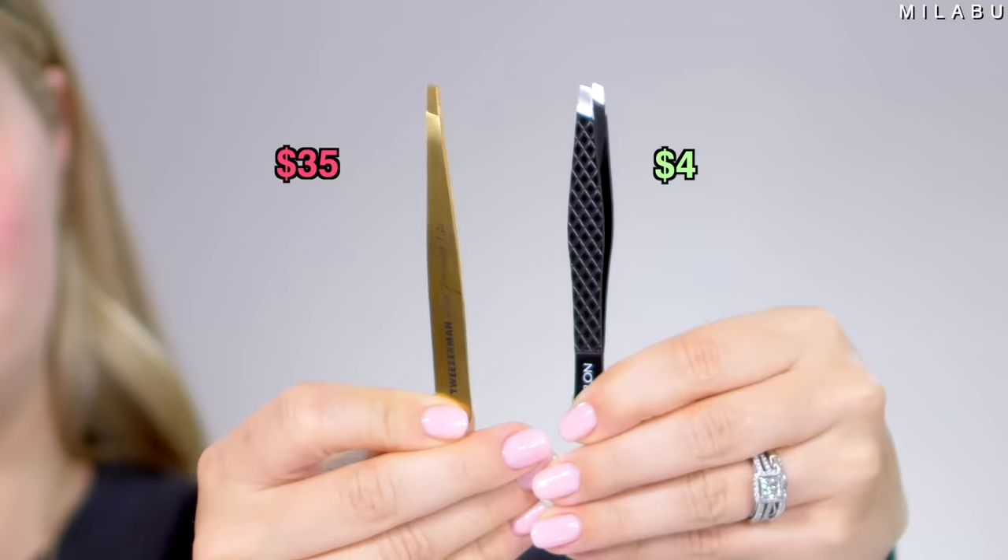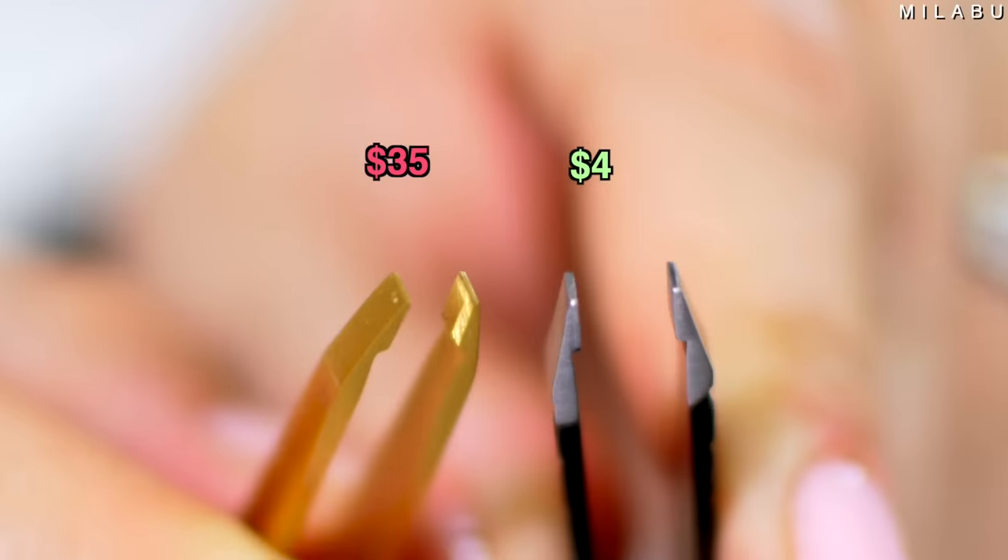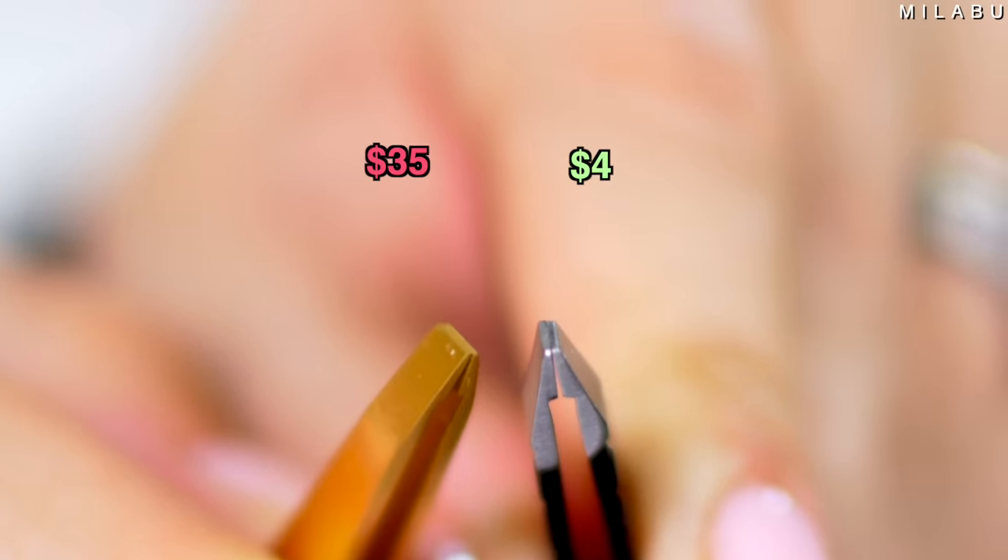Next, we're moving on to tweezers — these are essential everyday staple items. One brand I really enjoy is Tweezerman. I can't live without it. These are the ultra precision tips at $35, highly rated, versus the Revlon expert tweezer with a slant tip at $4.99. The Tweezerman is a little more slim and slant. They both look very similar in terms of thickness. I'm excited to see if there's a huge difference — can it get those really stubborn blonde hairs? Let's try it.